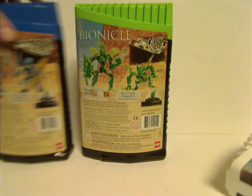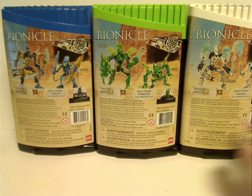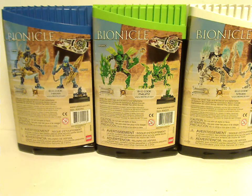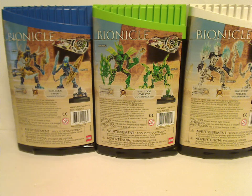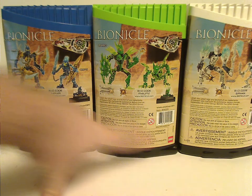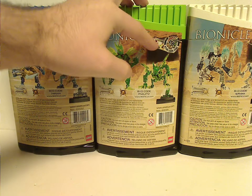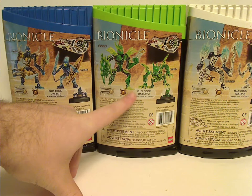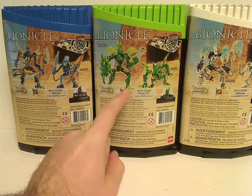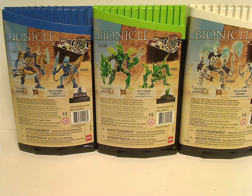If you look on the back, you see another picture of them — and the corresponding Agori — and how to put them back into the canister, shoot the Thornax launcher, and the warning scanner code, and a little indicator of the Bionicle action figure game, and the bio codes. Interesting thing is that Gresh's in particular is the exact same as Malum's, but I think there's a reason for that, which I'll show in a minute.